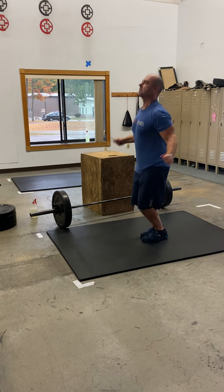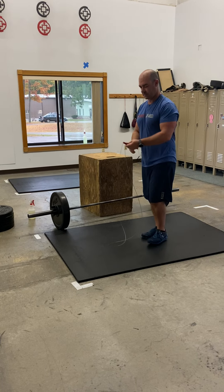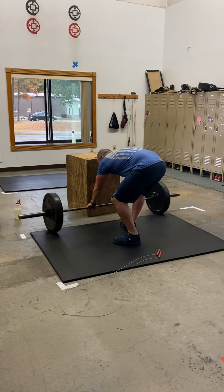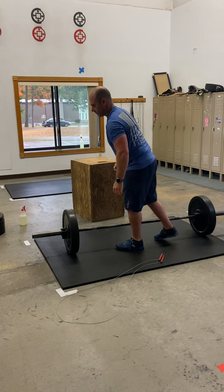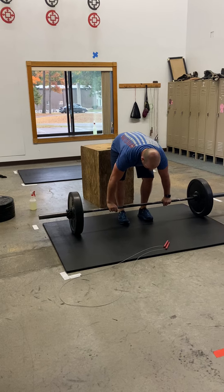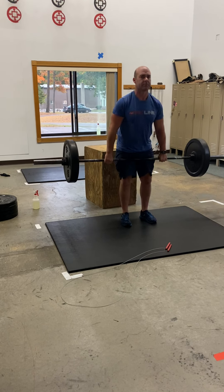If you are not doing RX, it is a great time to work on your double-unders for about 45 seconds every single round. Performance is going to have a reduced number. After your double-unders, you're going to be a little out of breath, so make sure you take the time to set your core before going into the deadlifts.